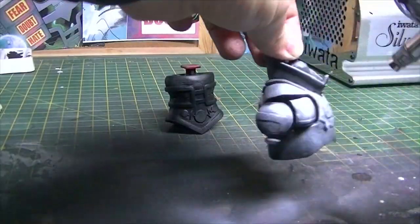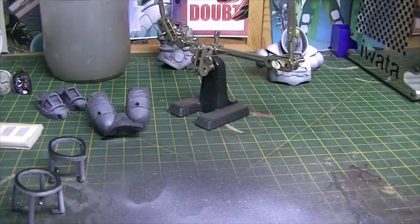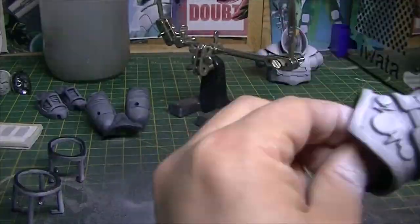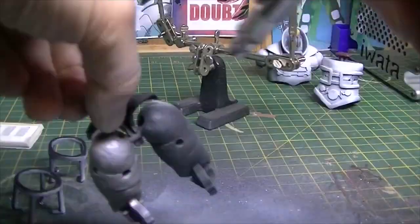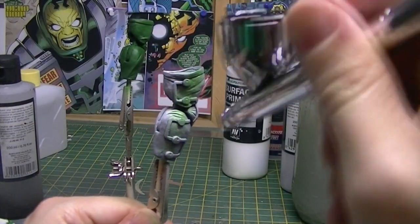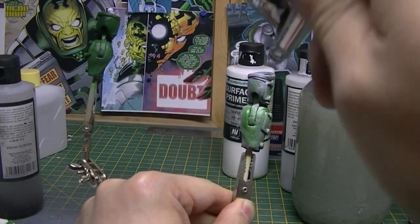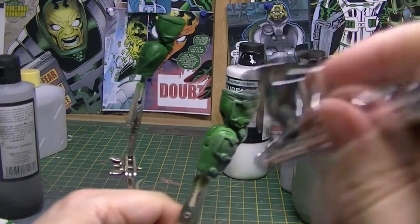Then I angled grey primer on top of that, and then white primer on top of the grey. It gives a very natural sort of highlights — the black creating shadows from the bottom and the white creating light from the top. It also helps when I come to colour it with the green, because the black primer creates the dark green and the white primer creates light green, giving very natural shadows.